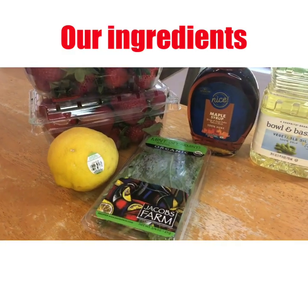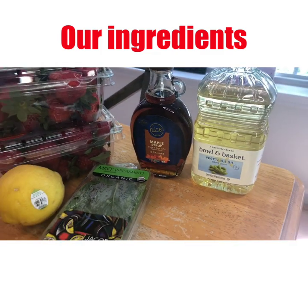Our ingredients include strawberries, lemon, mint, maple syrup, and vegetable oil.